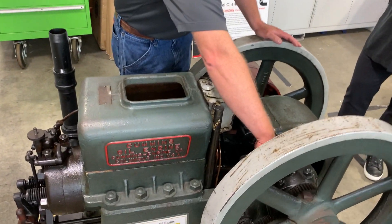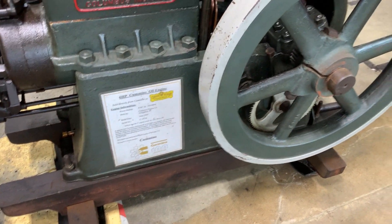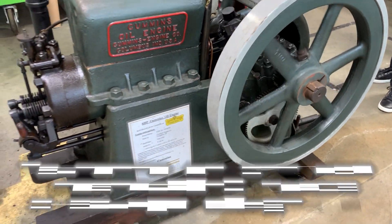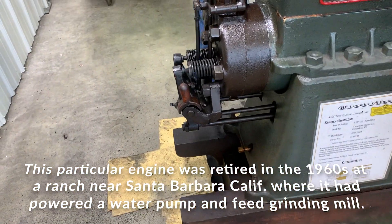There's a gear here driving the camshaft, which is down below. There are a couple of tappets down there with long push rods that actuate the rocker arms, which are out here on the front side of the engine for the intake and exhaust.